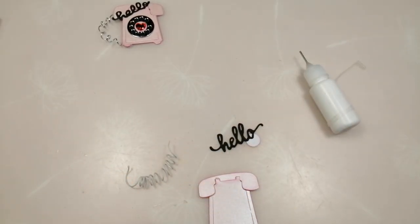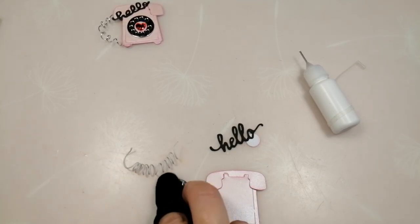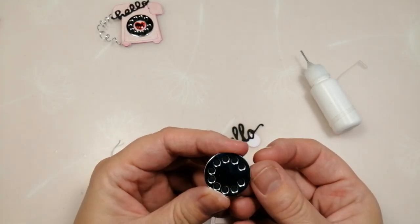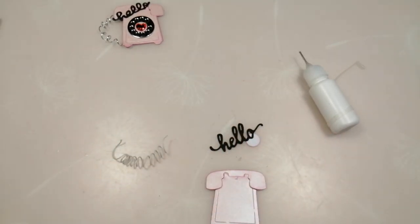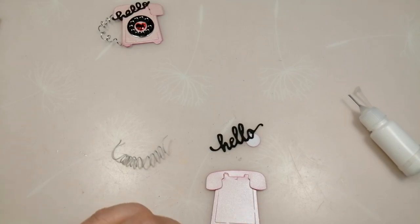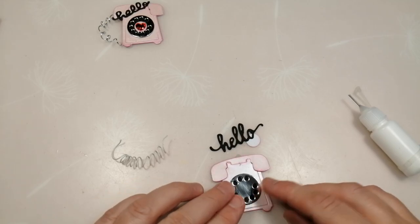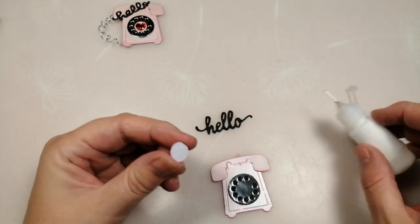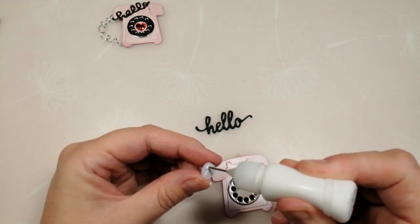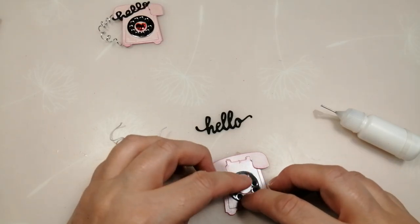Now that my dial is dry I'm going to take a cloth — when I say cloth I mean part of my t-shirt — and give it a rub. That gets it all sparkly and clean. Then I put a bit of glue and place the dial where I want it on the phone. I've got my little centre piece and because I've done two layers I don't need to pop it up on anything, so I'll pop that straight in the centre.